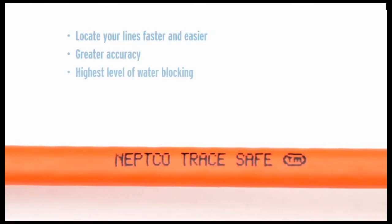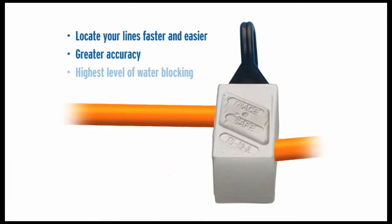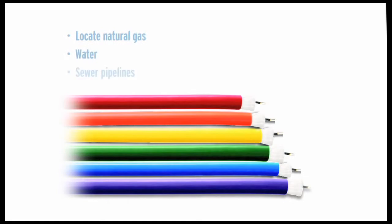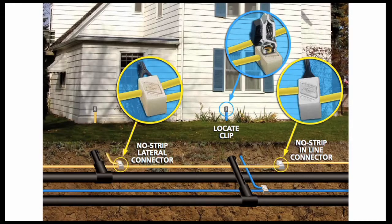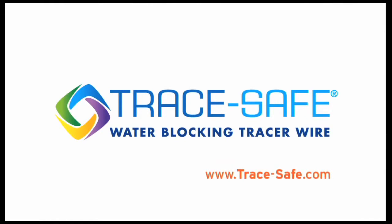Ultimately, this new system allows you to locate your lines faster and easier than ever before, with greater accuracy and the highest level of water blocking ever. The Trace Safe system is also designed to locate natural gas, water, and sewer pipelines, and it's ideal for horizontal directional drilling, pipe bursting, and trenching. Find out more at TraceSafe.com.